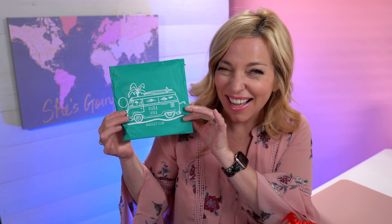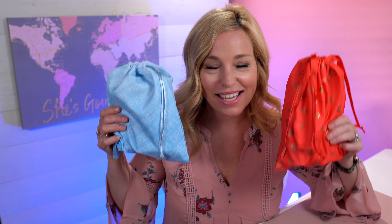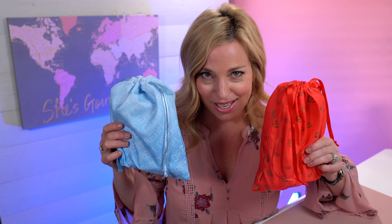Hello friends! Welcome back to Sheri TV. We have a fun unboxing today. We are going to share the February Valentine's Day Pura Vida Bracelet Club subscription and January and February's Ipsy Glam Bag Plus subscriptions.